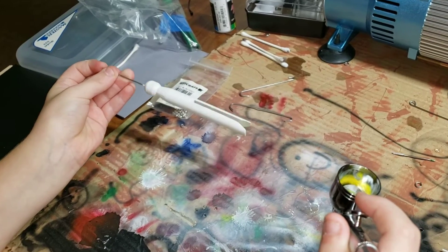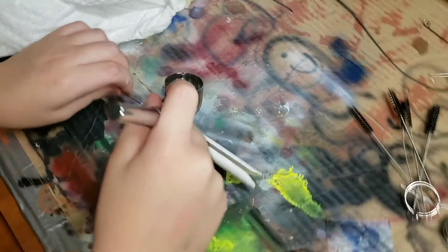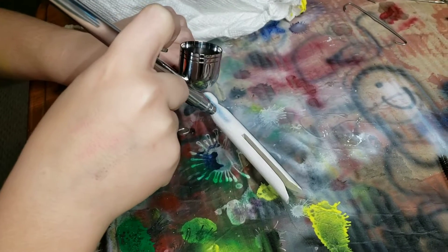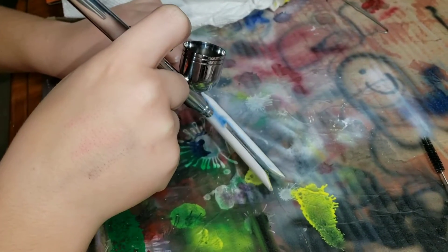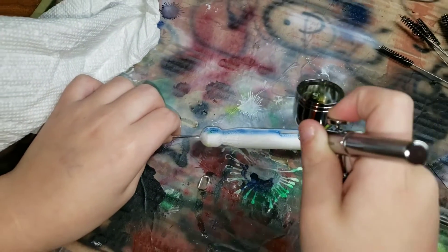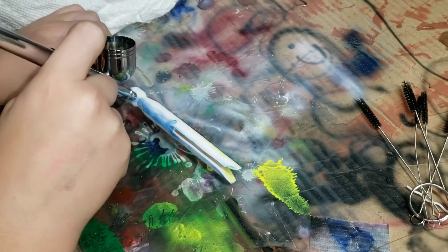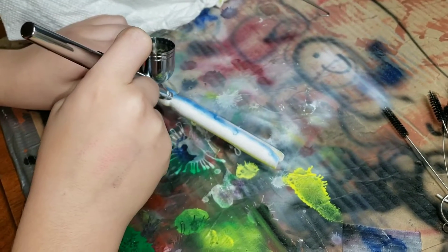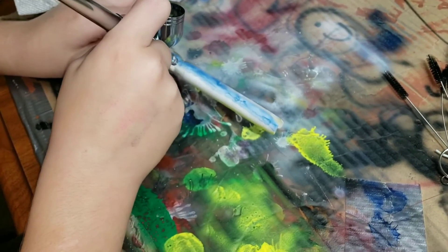All right, what are you going to do next? Blue right on top, nice. So now we're going to do a blue strip right across the middle. Make sure you're getting it even on both sides, all the way down, okay?